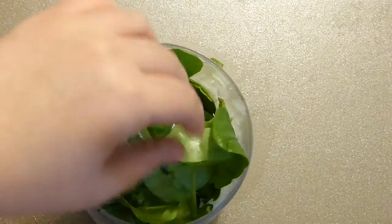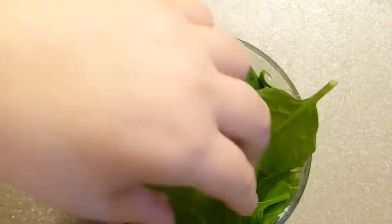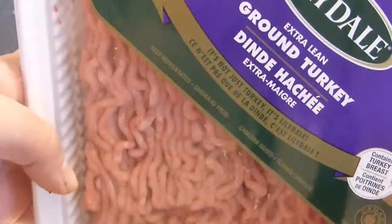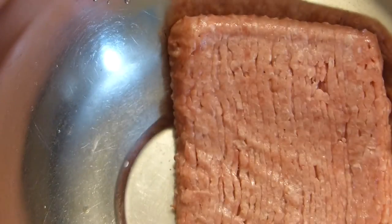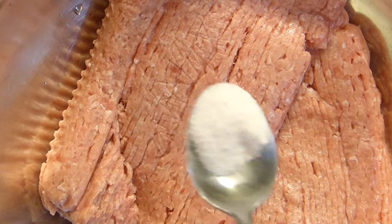In the food processor, blend onion and spinach — I'm using two cups of pre-washed spinach leaves. Then in a large bowl, add 2 pounds of ground turkey. This is actually about one kilogram, so it's a little bit larger than two pounds.